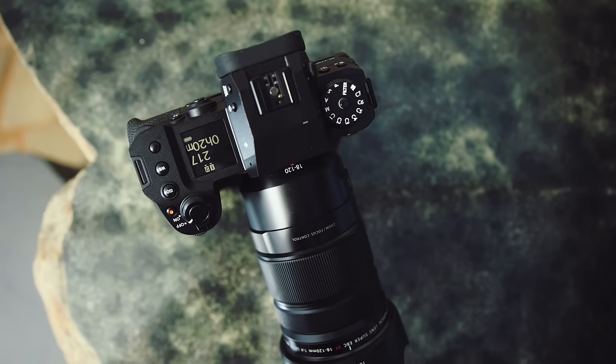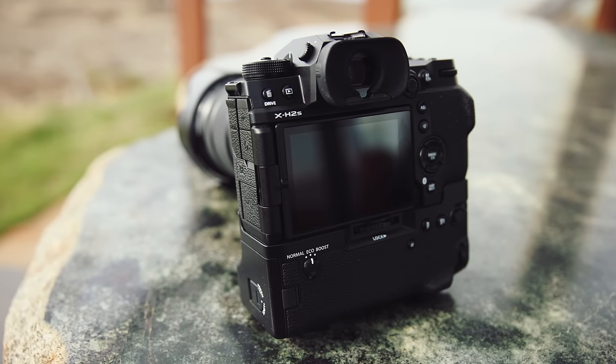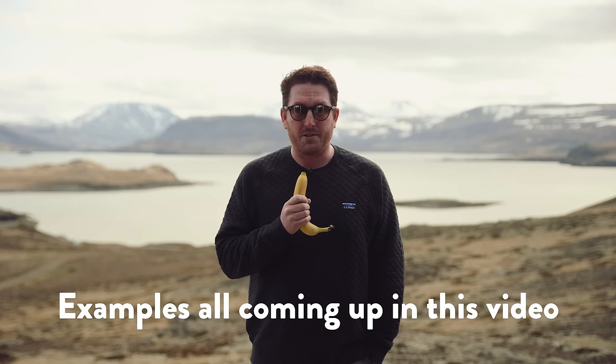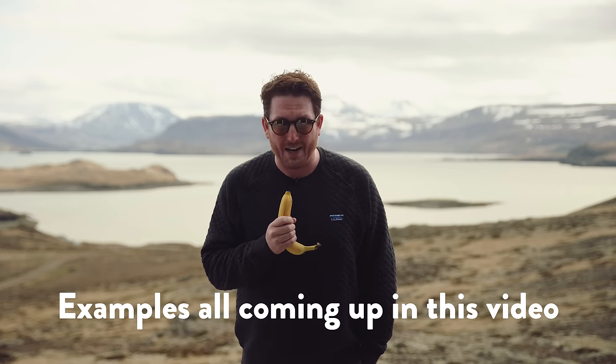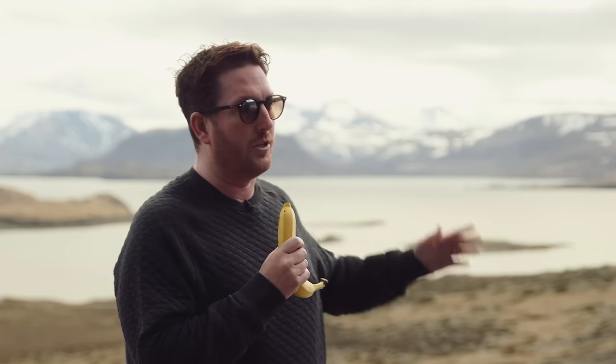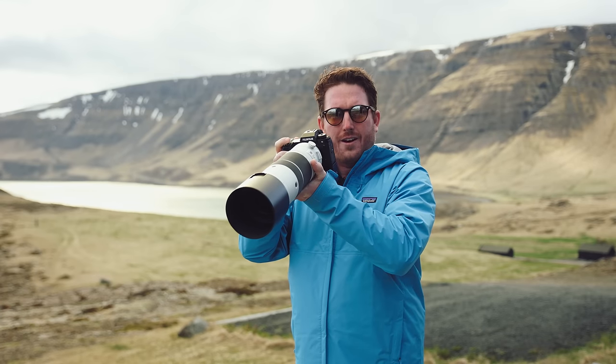What is the Fujifilm XH2S? It is a 26 megapixel stacked backside illuminated CMOS sensor. This means faster sensor readout, which allows for faster overall camera performance — also better images and better high ISO. This camera shoots 40 frames per second, which means you can absolutely capture the decisive moment of your midday landscape photography. And up to seven stops of IBIS.